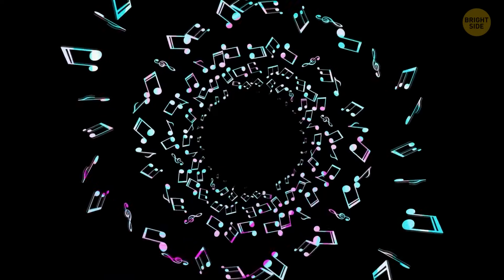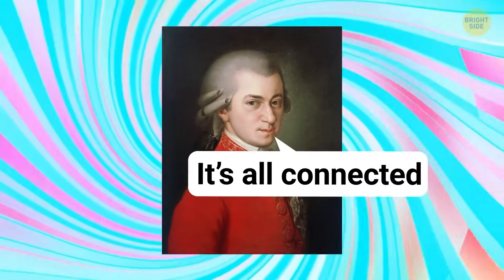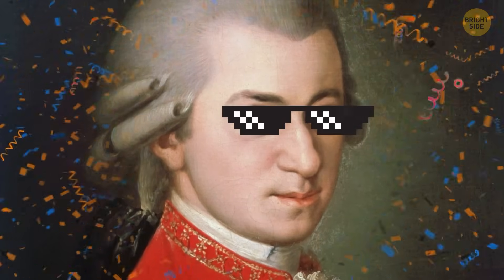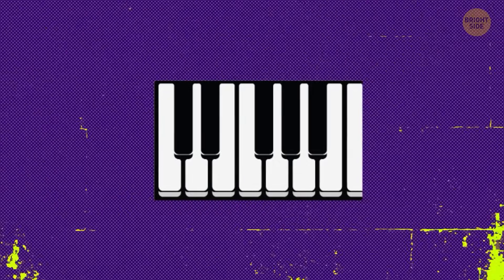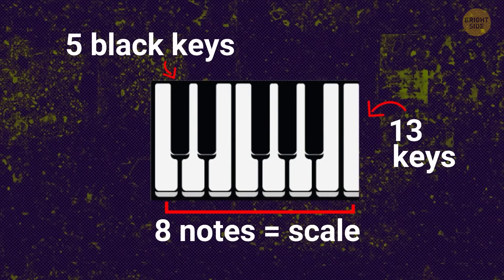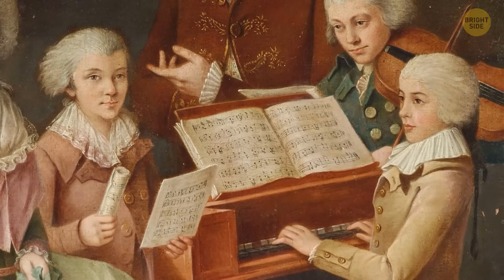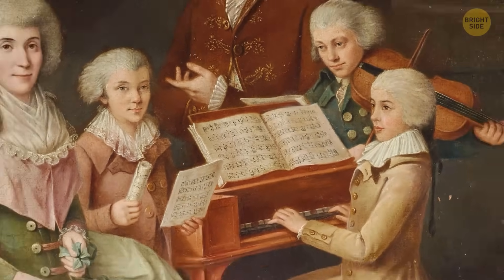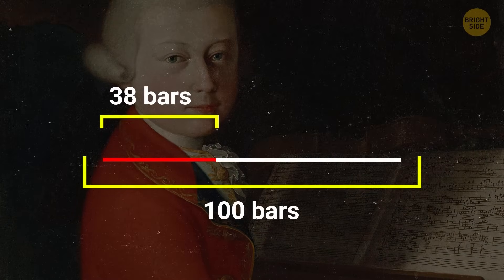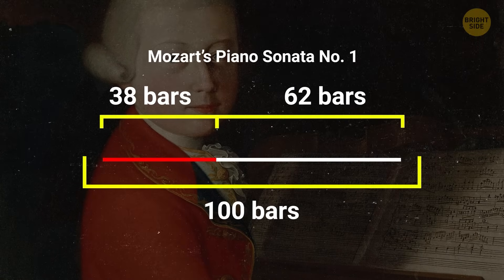Music and math might not seem like they're connected. But if you had asked the great Mozart, he probably wouldn't have agreed. It seems he was very passionate about numbers from early on in his career. He loved finding cool number patterns in music, like some sort of hidden messages. His own sister even remembered him doodling math all the time, even on the sides of his music sheets. Some scholars believe he might have even played around with the Fibonacci numbers, and may have used the ratio to balance out parts of his tunes.